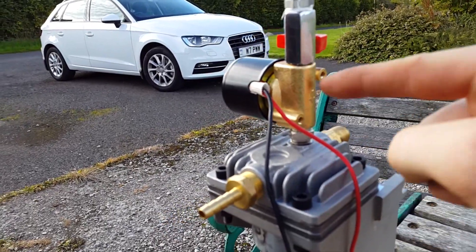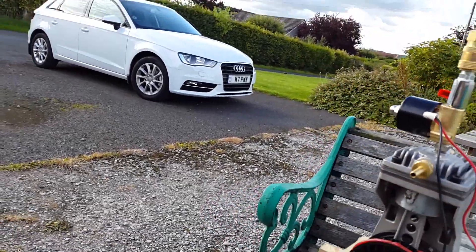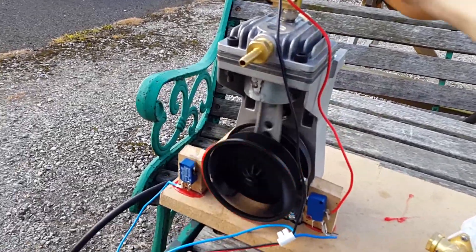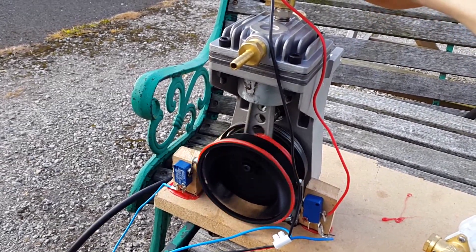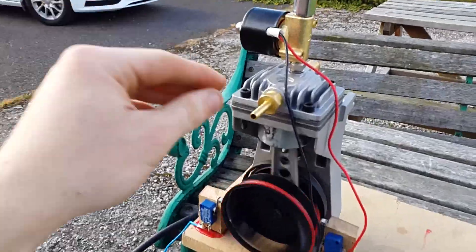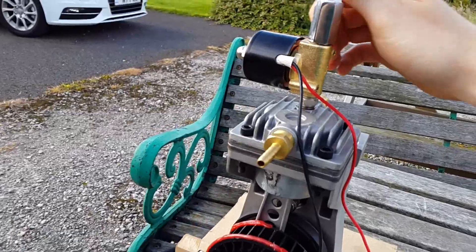This will be the exhaust. It will have two of these valves on here and one on there, and it should run a lot faster. And that's how it runs though.